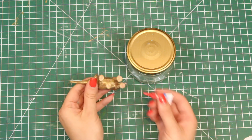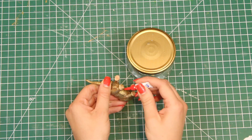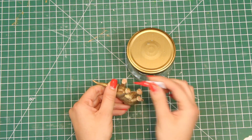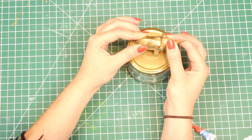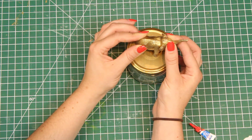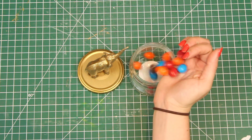I recommend using crazy glue because this will lock it down in place, but if you feel more comfortable using a hot glue gun, that will totally work as well. Just make sure to hold it down to make sure it locks in place. And then it's time for all those yummy treats — and there you have it, an adorable candy jar.